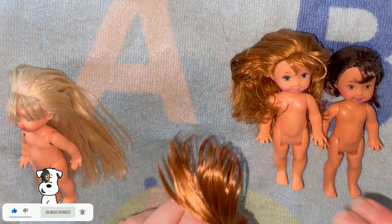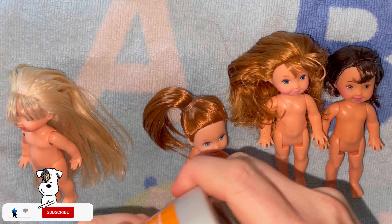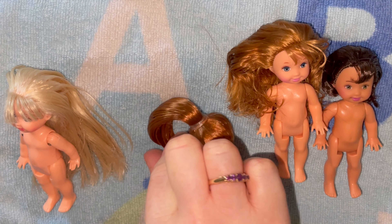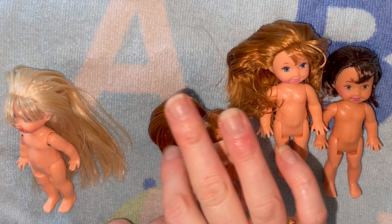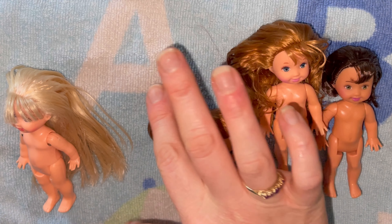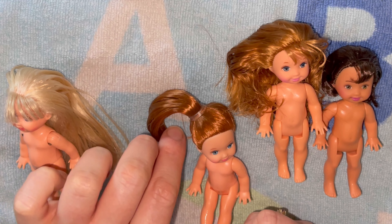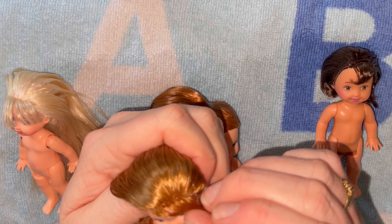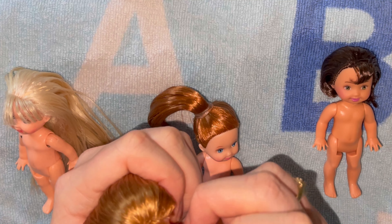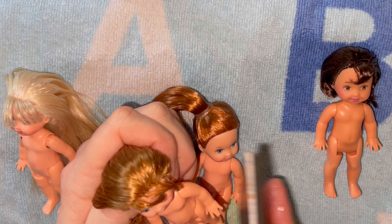We're going to give her a high side ponytail, so we do that by just gathering all the hair to the side of her head and tying it up with our elastic, combing the hair in place and making it into the shape that you want with the gel. This is where the gel really comes in handy to make sure we get that ponytail in the position that we want it to look like at the end. Then we're just going to let her dry like that.